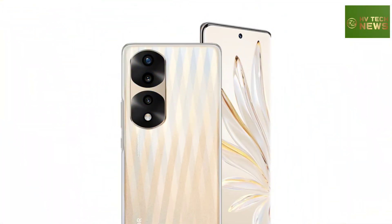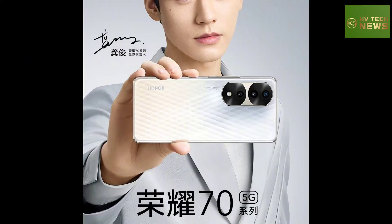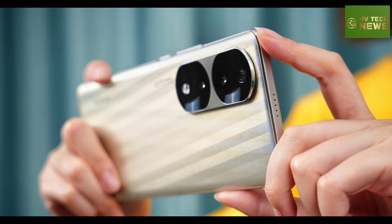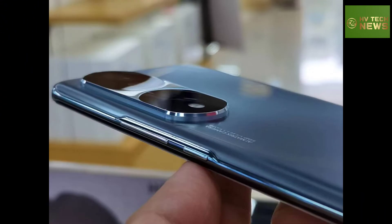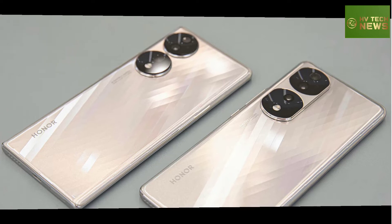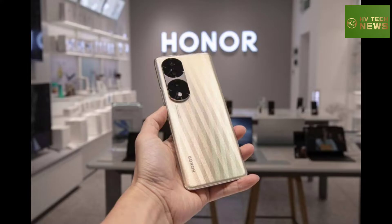The Honor 70 Pro Plus is powered by the Dimensity 9000, a flagship 4nm chipset with a Cortex-X2 CPU core at 3.05GHz, 3x A710, 4x A510, and a Mali-G710 MC10 GPU, plus a new sub-6GHz 5G modem. The Pro Plus comes with up to 12GB of RAM and 256GB storage.